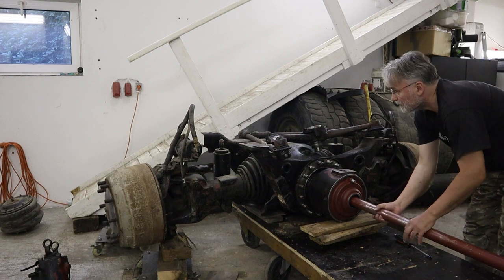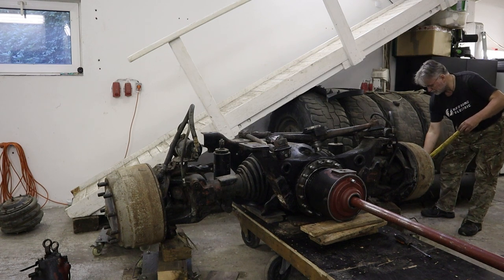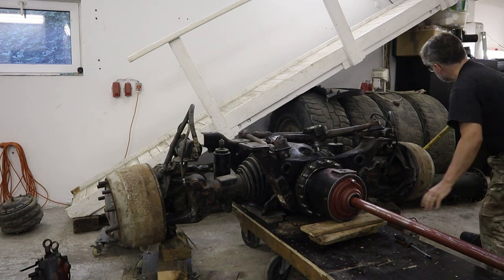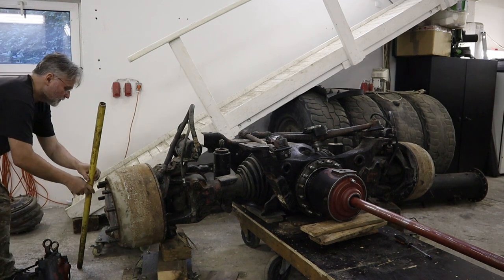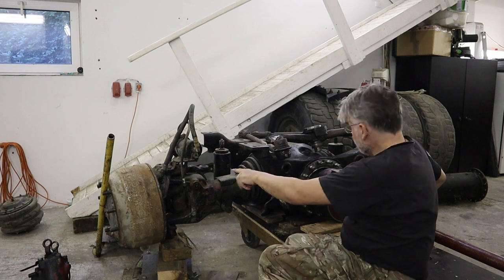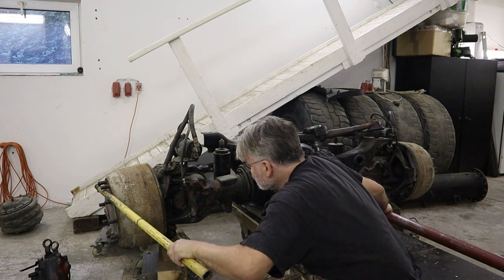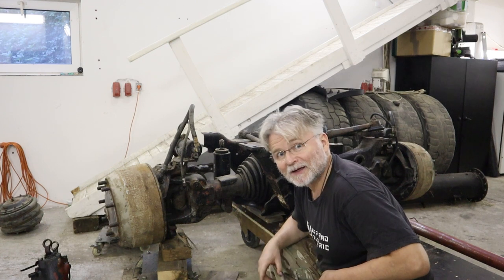Take a look — now it's open. This one stays, that one is turning. Now we lock it — and it's locked. It's working! More cutting, more grinding, but I am happy.